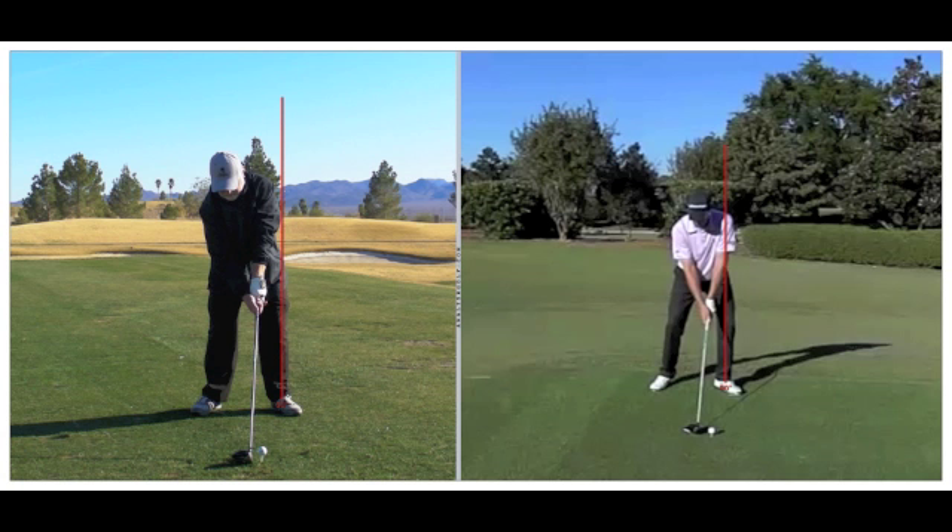Everything we do prior to impact has one central goal: to arrive at impact in a fundamentally sound position. In the one position you can see that Grant has a little bit more weight on his front foot than you do — you're hanging back a little bit toward that back leg. Grant has pre-set himself in a little mini impact position. One of the adjustments I'd like to make is in your setup so that you feel a little bit more centered, more 50-50, more balanced. Starting with a little bit more weight on your left side will help you arrive at impact with more weight on your left side.